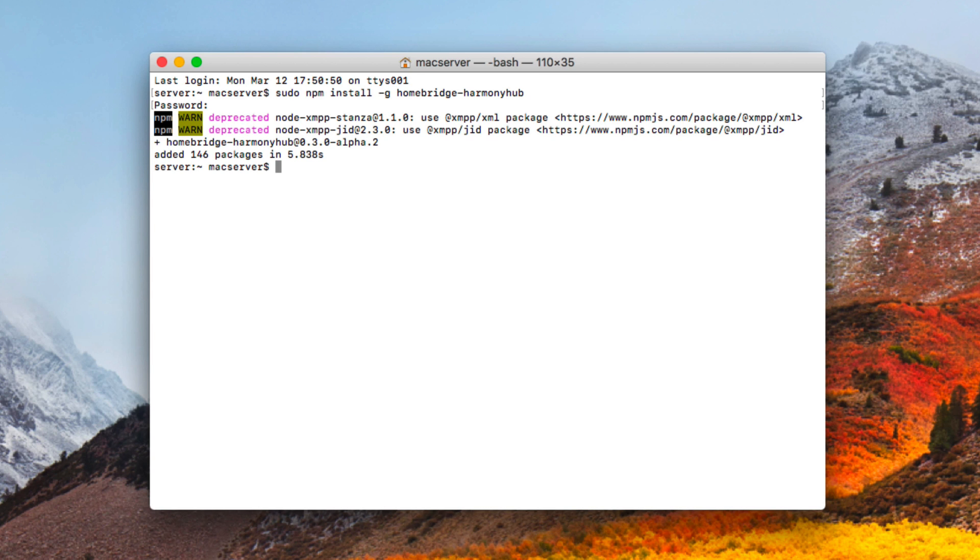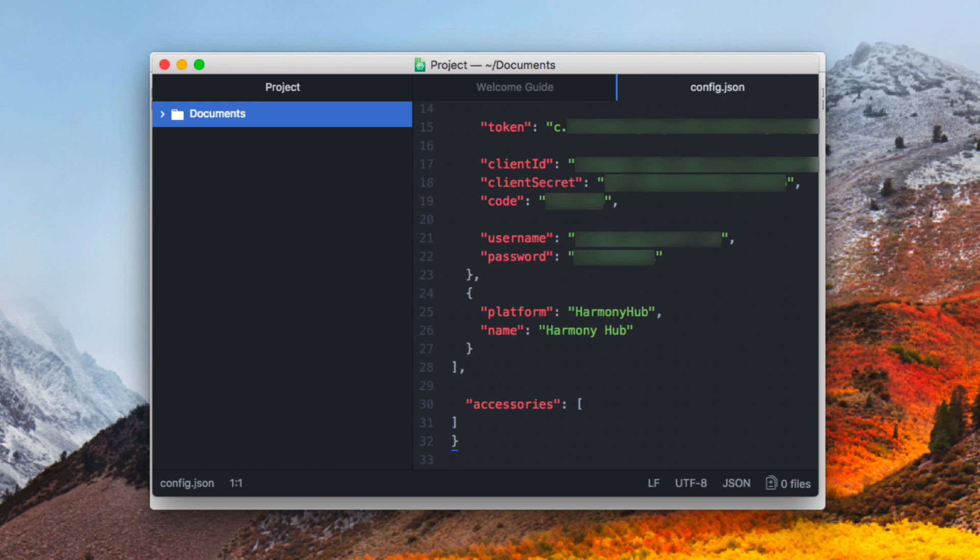Now we need to go to the configuration file we had set up before and update it. What we want to do is add another platform under the platforms area. Just like we did with the Nest items, it's going to say platform, and you type in "Harmony Hub" in quotes, and then for the name of the platform, type in Harmony Hub. You can name it whatever you want, but we'll call it Harmony Hub since that's descriptive.